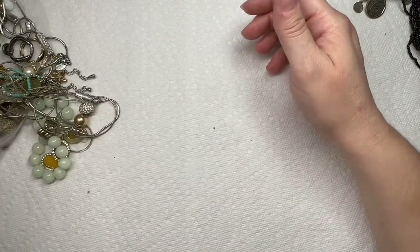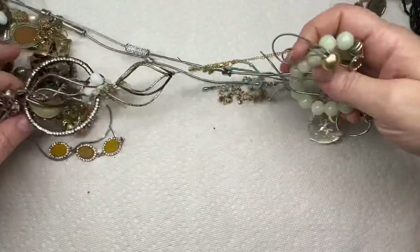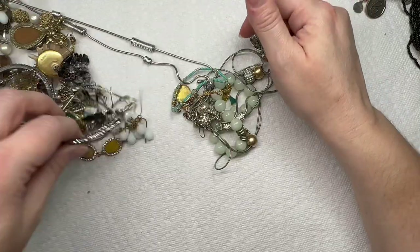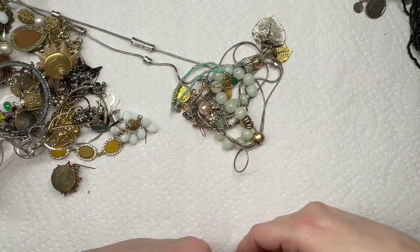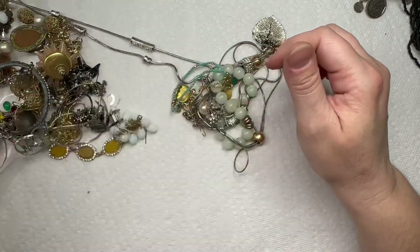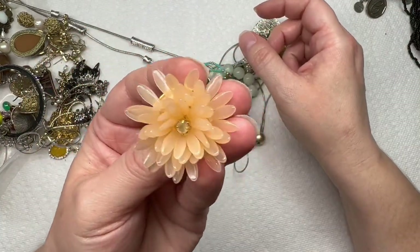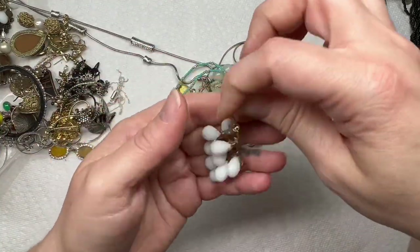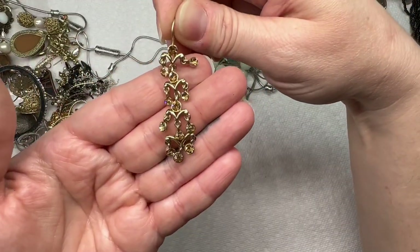Another earring — got to get this little group out. Another mixed metal earring, got a big hoop, lots of rhinestones, earrings. And it says J.Crew — cute little flower, hopefully we have the match to that. That's pretty, I like that one.